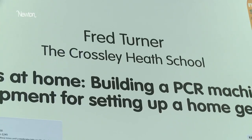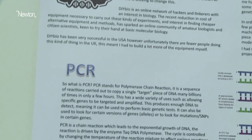The title is Genetics at Home: Building a PCR Machine and Other Equipment for a Home Genetics Lab. Genetics equipment is very expensive. A PCR machine, which is one of the most important pieces of equipment for this kind of work, costs about £2,000 or £3,000 for the most basic model.